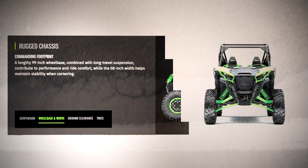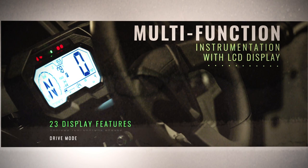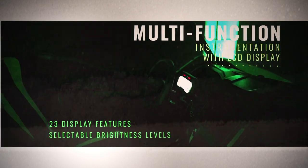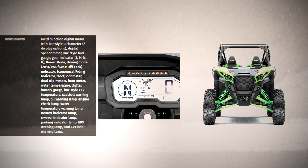The interior features a multi-function digital meter with a bar-style tachometer, digital speedometer, bar-style fuel gauge, and gear indicator showing low, high, neutral, and reverse. It shows power mode, driving mode, two-wheel drive, four-wheel drive, and four-wheel plus diff lock. Other features include an economical riding indicator, clock, odometer, dual trip meters, hour meter, water temperature gauge, digital battery gauge, bar-style CVT temperature gauge, seatbelt warning, oil lamp warning, engine check lamp, water temperature warning, neutral and reverse indicator lamps, parking indicator lamp, EPS warning lamp, and a CVT belt warning lamp.